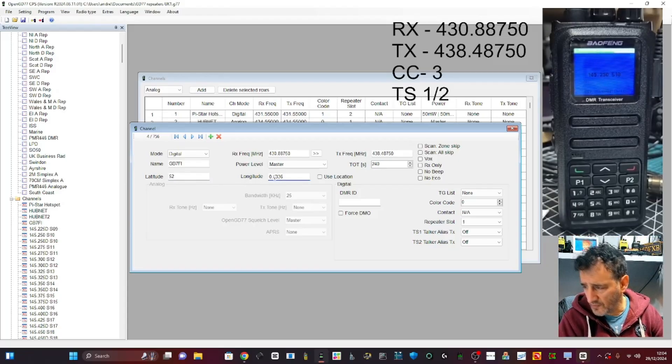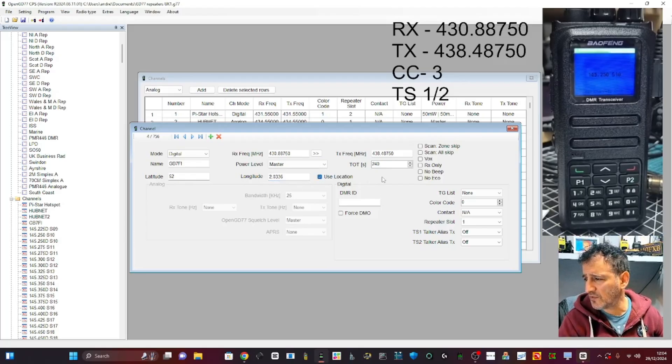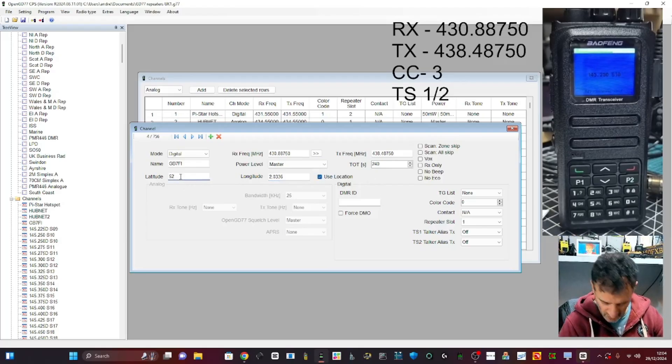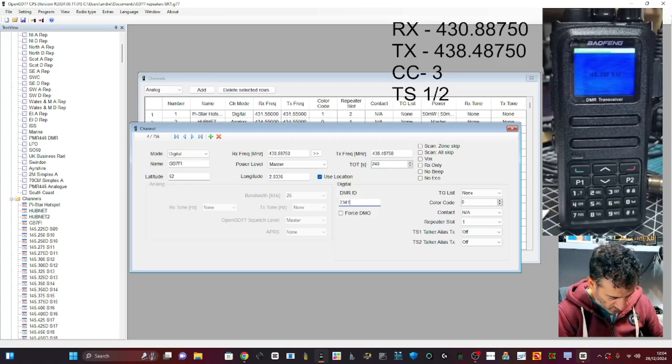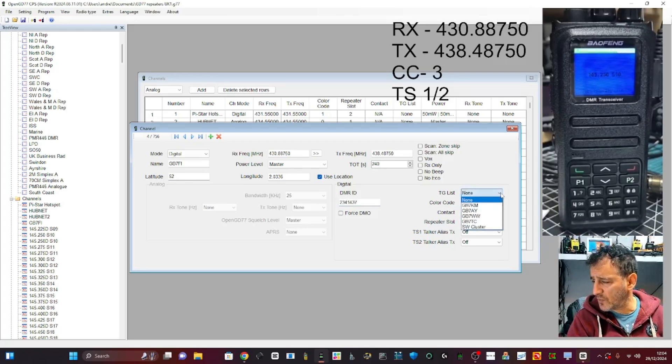I'm just going to put in a random location — there you go. You don't really have to. DMR ID: it'll pick it up from your radio anyway, but I'll put it in — 2341437.